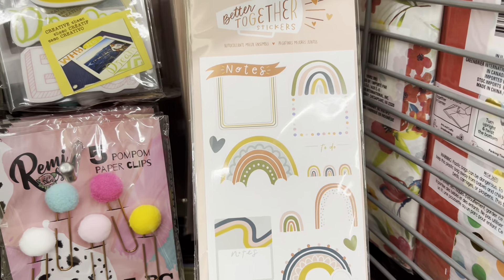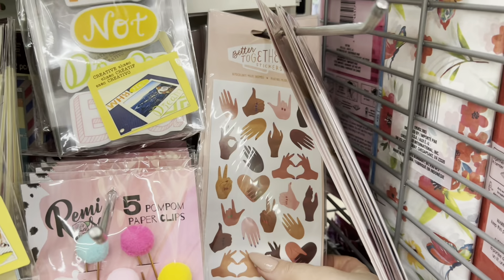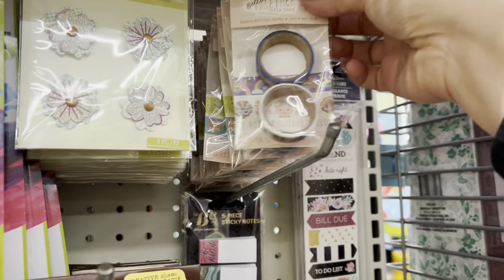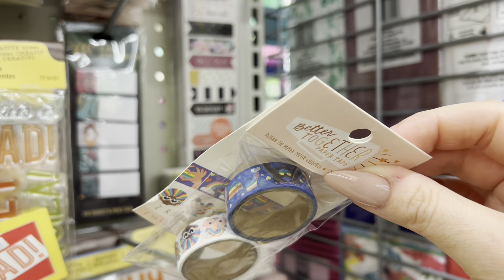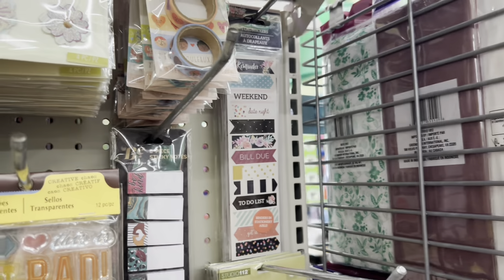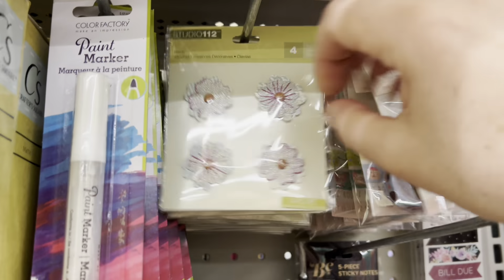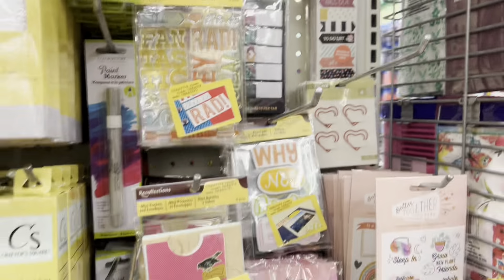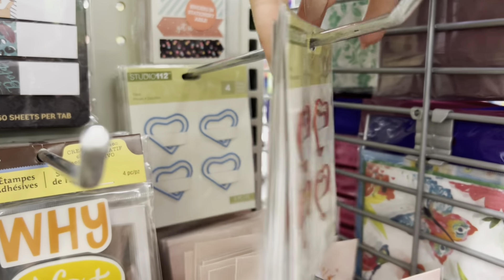I like this boho-themed one with the little rainbows. They have Better Together washi tape — I think we had seen this before, but it got refilled or restocked. And Studio 112 has these three-dimensional ones — these are cute.